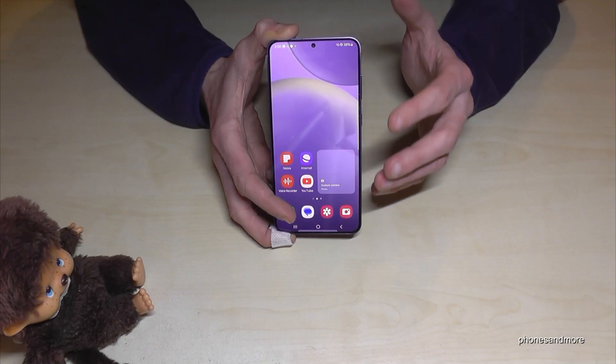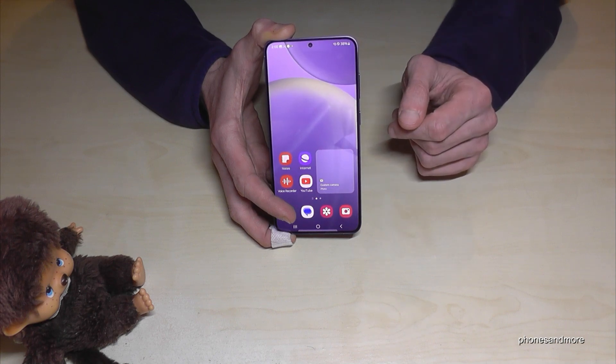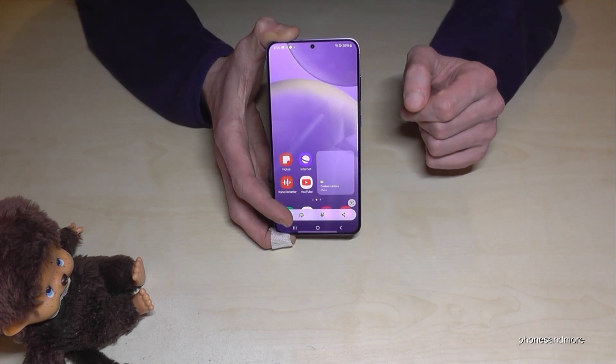In case you don't want a video and just want a picture of the screen, you can use the buttons to take a screenshot — press the power button and the volume down button together, and you'll have a screenshot.